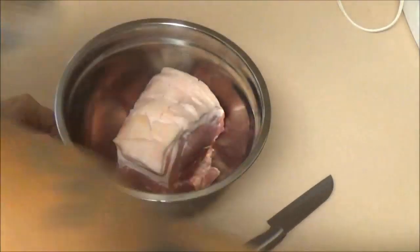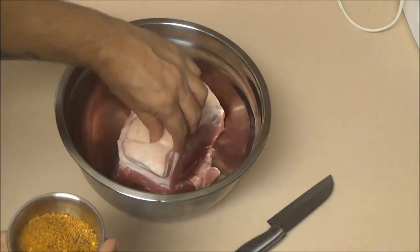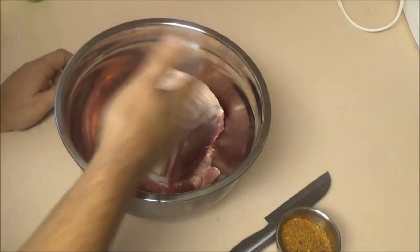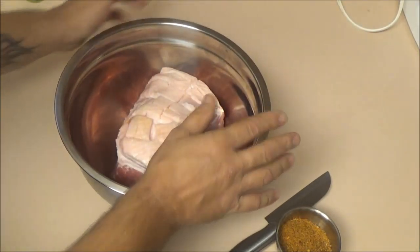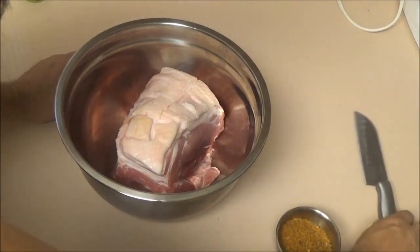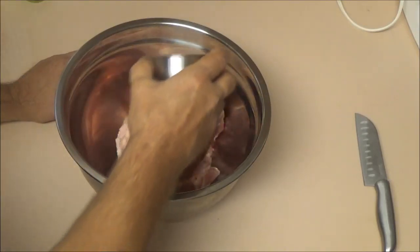What I've done is I've made a rub here, and I'll show you in a minute what I made it out of. A lot of people like to use brown sugar and salt on there, but with my sugar level being high — the other day it was over 250, yesterday it was down to about 150 — I'm just going to use a dry rub. I'll show you what I made the rub out of.